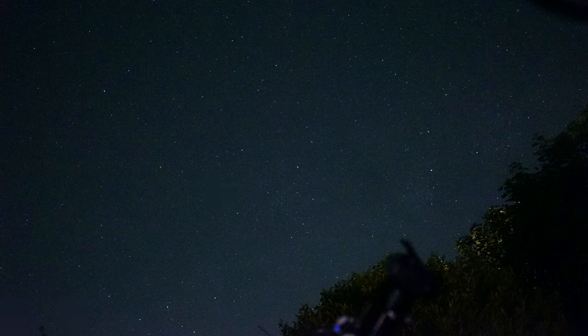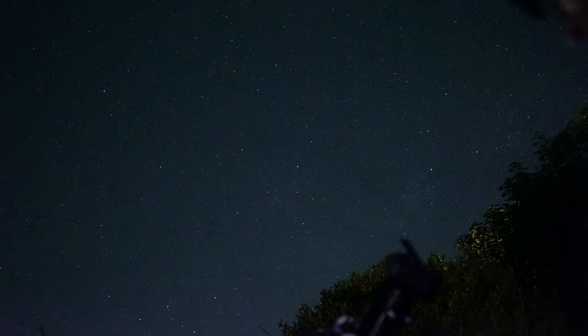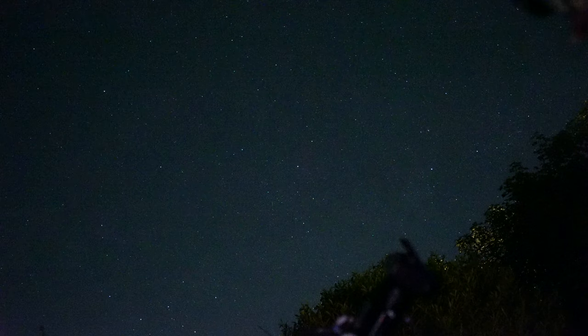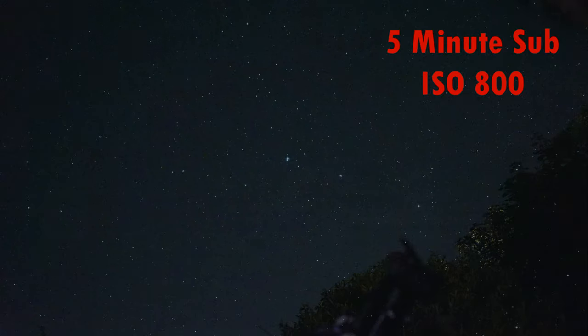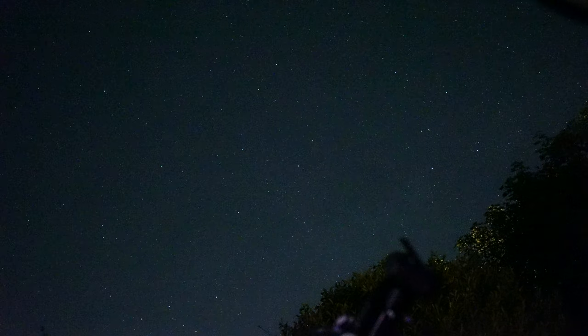I'm taking five-minute exposures because I want to go quite deep and bring out as much of the dust and gas as I can. It seems to be tracking well guided tonight on the iOptron GEM45, so I'm happy to leave it at five minutes — guided at 600mm focal length it seems to be coping well. My tip to anyone new to imaging wanting to frame an object is to boost the ISO up. I boosted to ISO 6400 just to make sure I had the target centred, then went back down to ISO 800, because the lower the ISO the better your dynamic range.